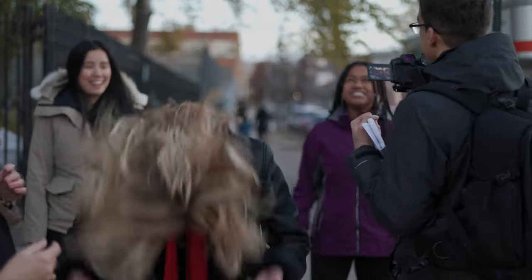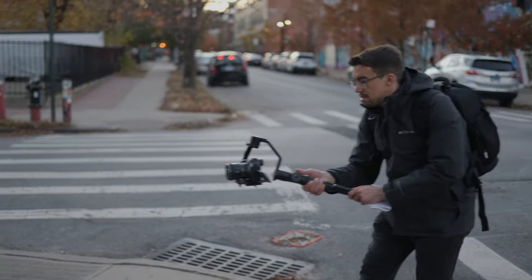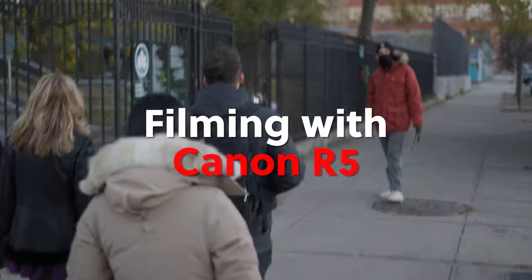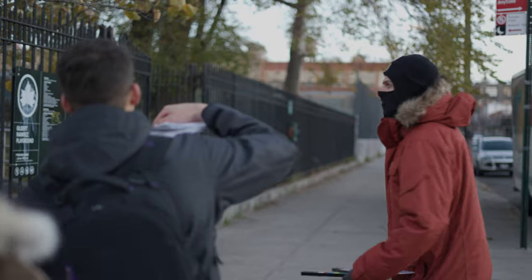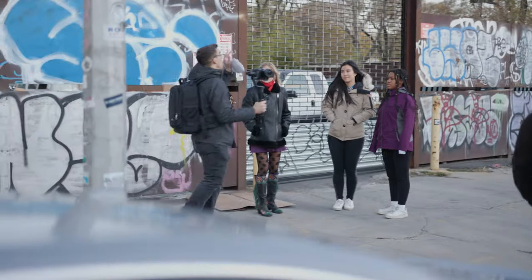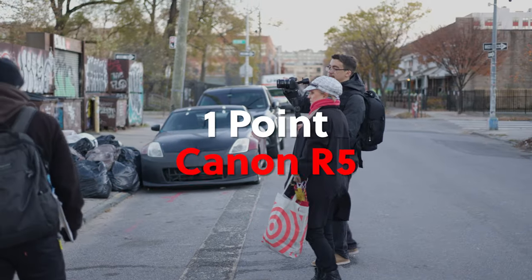Next up, the production moved outside for some storytelling shots. It was a cold day and everyone had their coats on. For these shots, I wanted to continue to film in 60 frames per second to get slow motion if I needed it, but it wasn't necessary. In this situation, overheating on the R5 was not even a thought — there was no way it could overheat. Similar to the previous shots, it's 4K 60 with no RAW recording. Battery life was not an issue — I was on one battery for all of the outdoor shots and it still had about 60% battery life remaining when all was said and done.